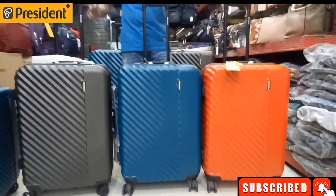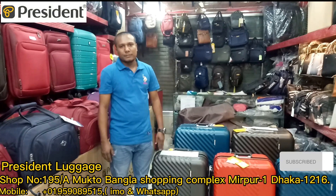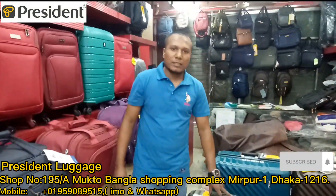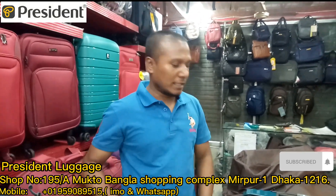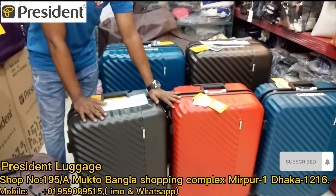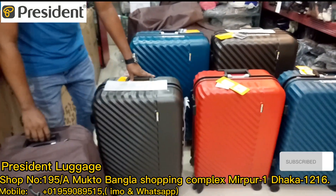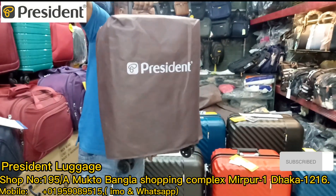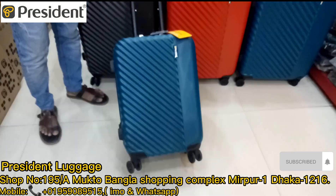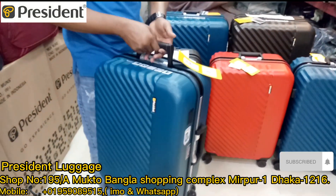This is one of the latest models of President Fiverr Tolli. The brand is Zermin, and the water makes them all 100% part of the fiber.